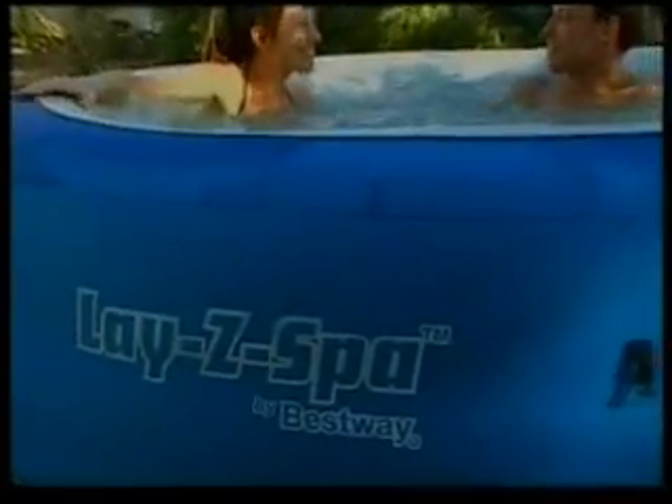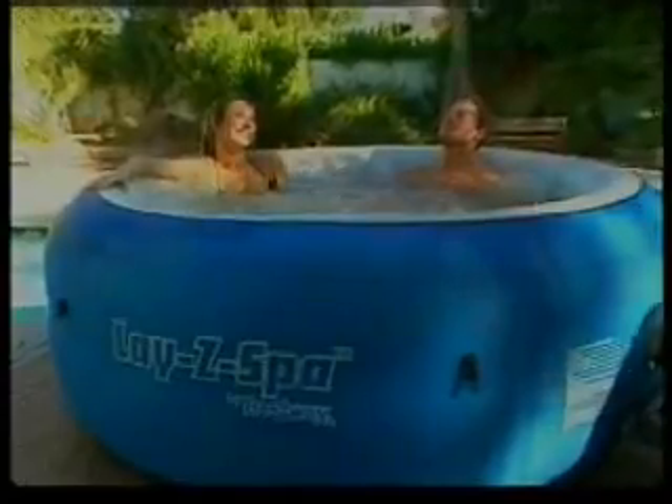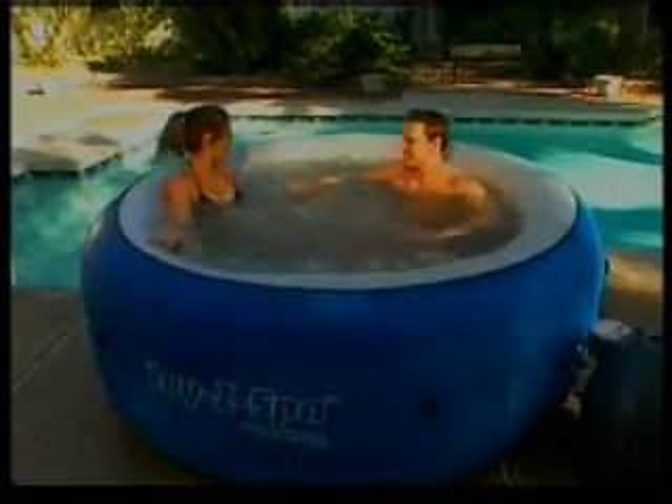Hello, and thank you for purchasing another Premium Bestway product. Over the next few minutes, we will show you how to set up and maintain your new Lazy Spa. Please keep in mind this video is to accompany the printed user's manual and is not a substitute. Pay careful attention to the warnings and safety instructions included in the manual, and be sure to visit your local pool retailer for information on treating the water in your pool.